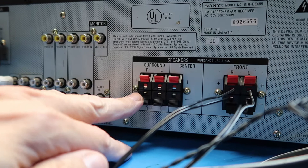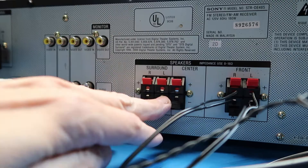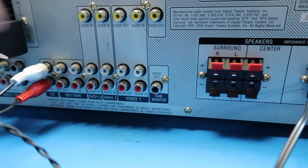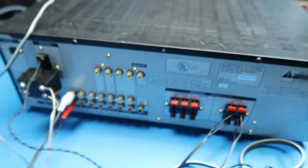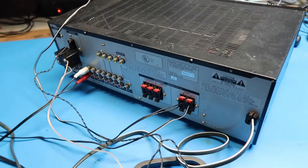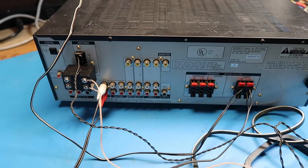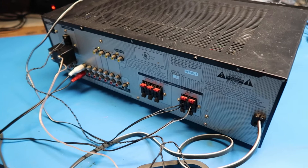Meaning it has two left, two right for front and rear, and then also center. And it may have a special subwoofer output — yeah, here it is, subwoofer output. Based on the features, my guess is that the vintage of this is about the year 2000 or so. It's similar to a JVC receiver I have from about that era. This predates digital video standards like HDMI and even S-video, which is kind of an intermediate form that only lasted a few years and never really took off.